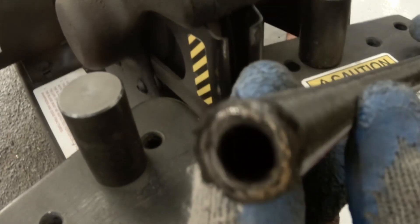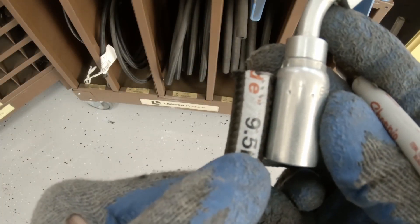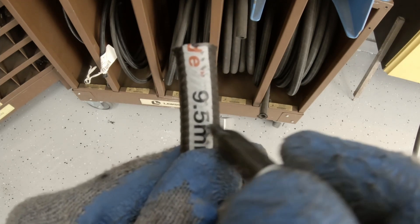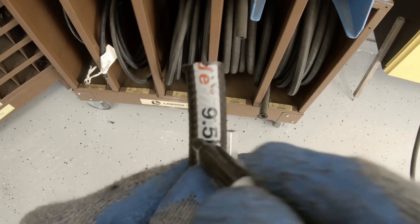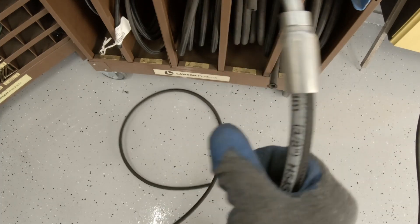Now let's get the fitting on. I'm going to size up the fitting — I want to make sure that I have that hose bottomed out inside the fitting as far as it'll go. I'm going to mark it, slide my fitting on, and I'm right down at the mark, so I know I'm bottomed out. It's a 45-degree fitting, so I want it to fit naturally with the radius of the hose.